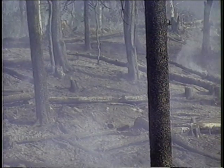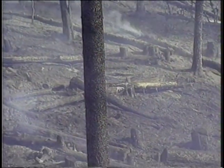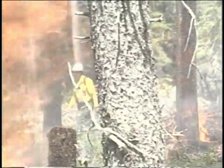Ensure that recently abandoned, burned-out fire line is patrolled and problem areas are monitored. Coordinate with holding forces ahead of and behind the burning operation. Remember, the crew boss is responsible for the entire crew during hand line construction, firing, and holding operations.